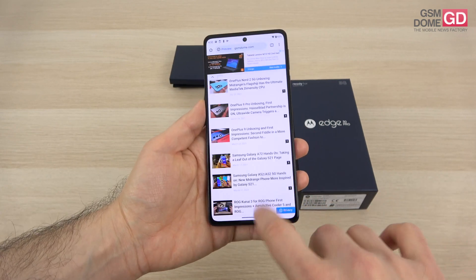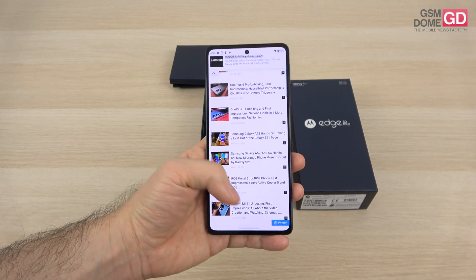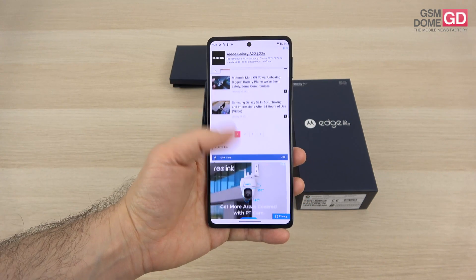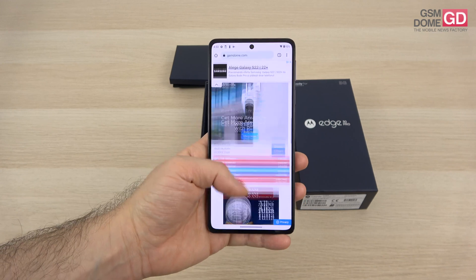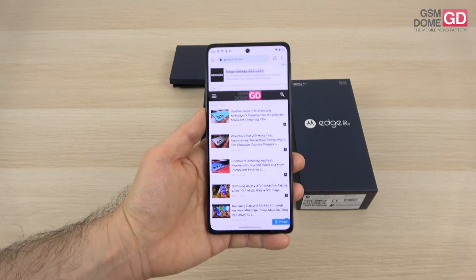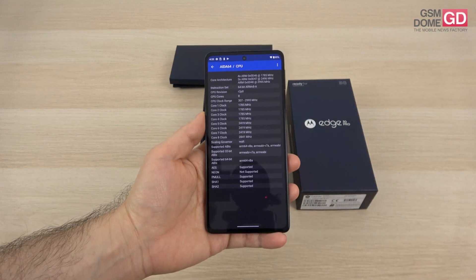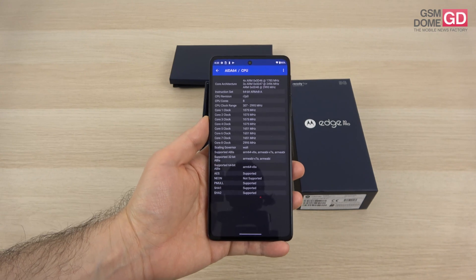The screen is a 6.7-inch P-OLED — that's a plastic OLED panel — Full HD+, 144 Hz. Motorola seems particularly keen on this refresh rate, and HDR10+ is supported by the panel as well. The 144 Hz are activated from the factory.